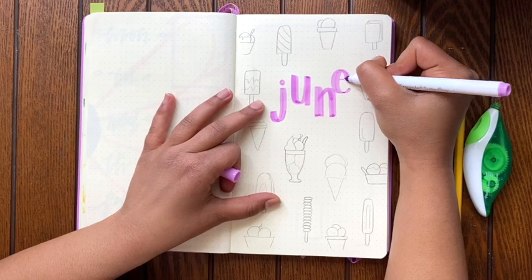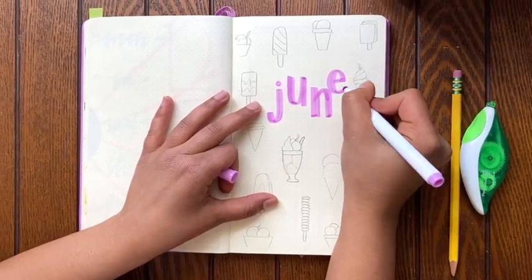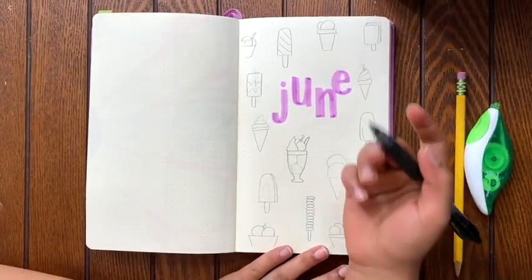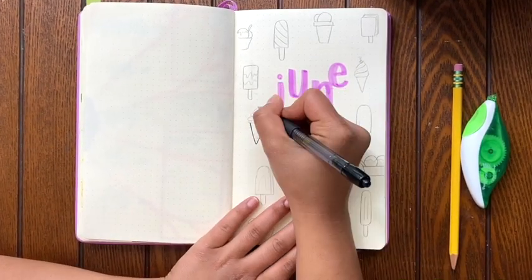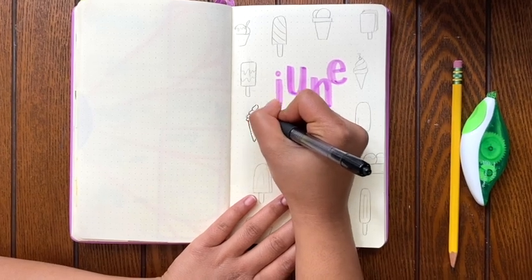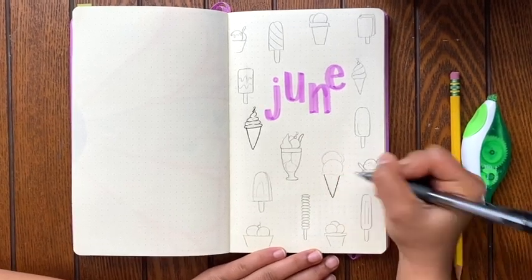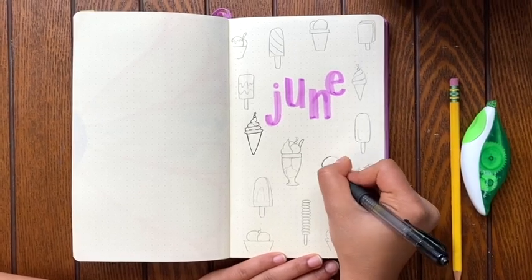So it's not regular looking ice cream. But on this title page, it's kind of like my coffee theme that I did in January, where there's a bunch of different types of ice cream just scattered throughout the page. I drew them in with pencil beforehand just because it took me a little bit of time to draw, but they're still pretty easy designs, nothing super fancy. I just had them pre-drawn so that it would be easier when I shot the video.